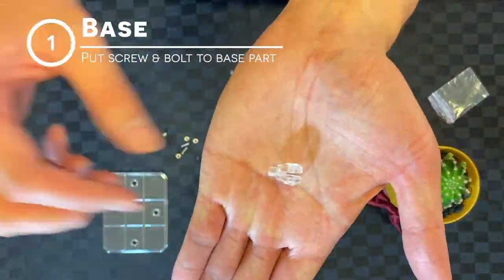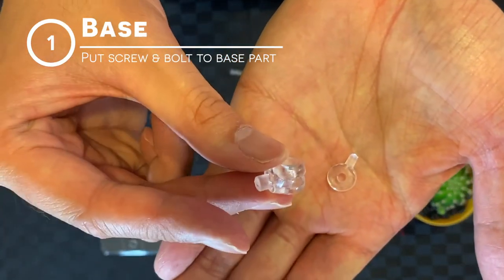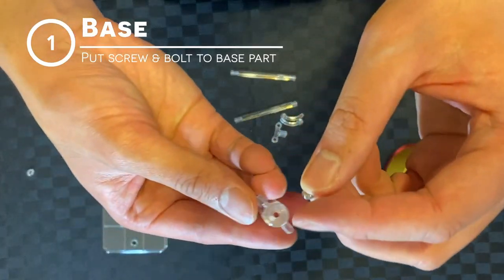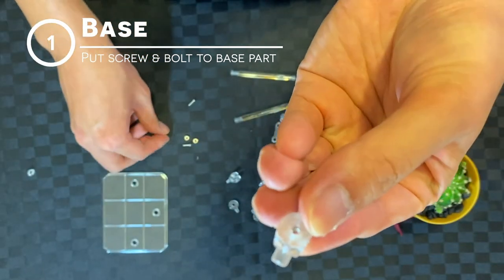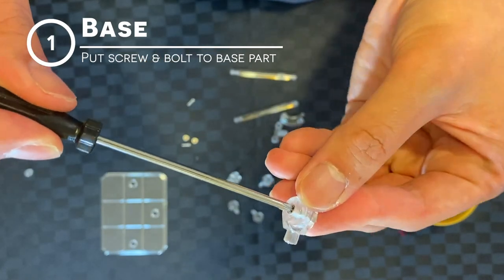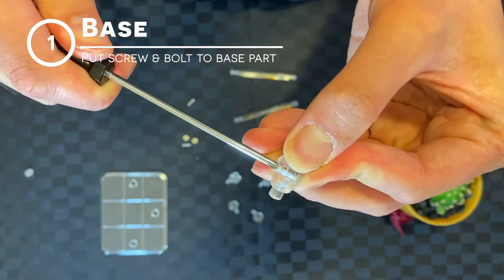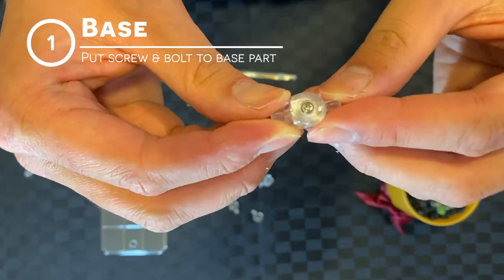Start with the base part, which is thicker than the normal arm part. Grab one of these parts and insert it in here. Start with the bolt — it's quite loose, so you might have to hold it down. Turn it around, drop in the screw, then get the screwdriver and screw them in. Make sure there's enough tension, but not so tight it can't move — just enough that it holds in place.